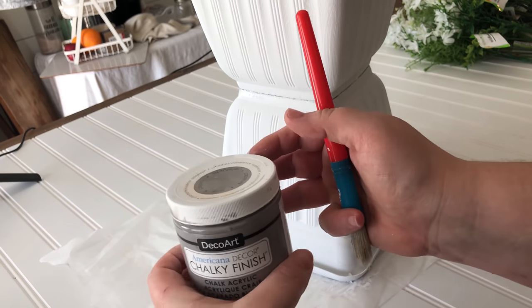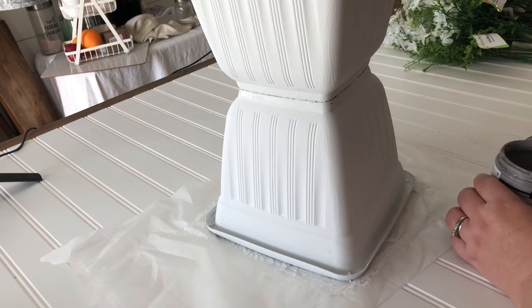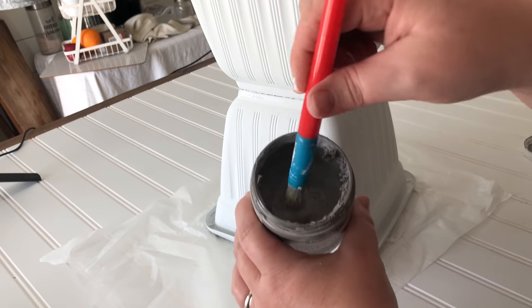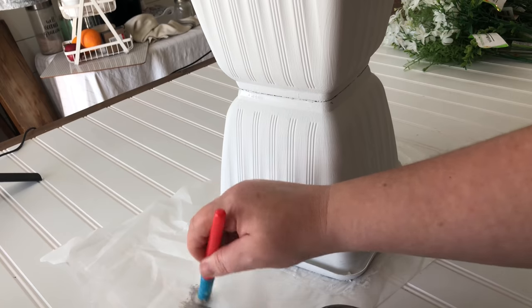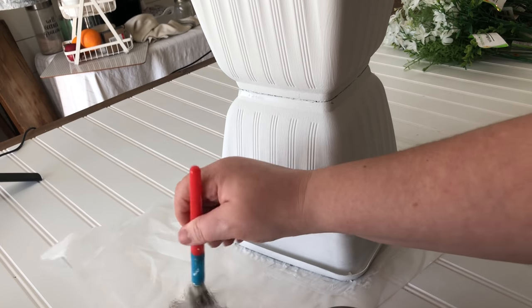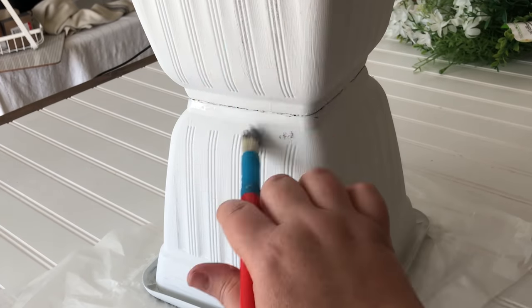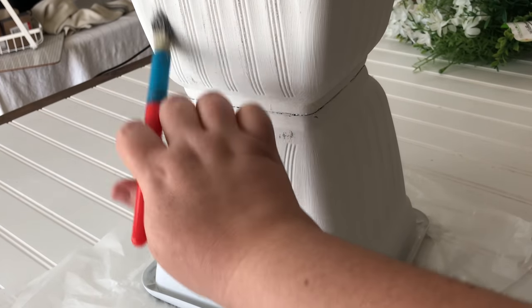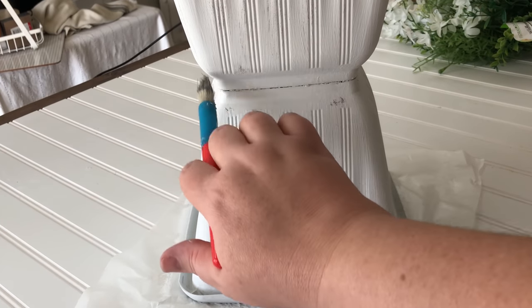The next thing I did was some distressing with my gray chalk paint, using the Dollar Tree stipple brush — that jaggedy chippy looking brush. I dipped just the smallest amount of paint on that brush, wiped the majority of it back off, and lightly went over the whole planter.